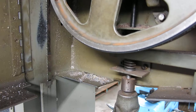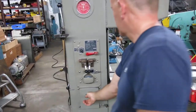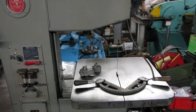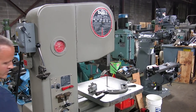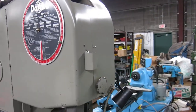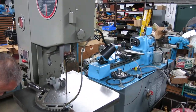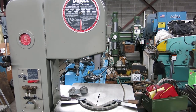The rubber tires are in decent shape. Runs good. It's in the high end of the low speed right now. Shift it into the high speed — there we go, high speed.